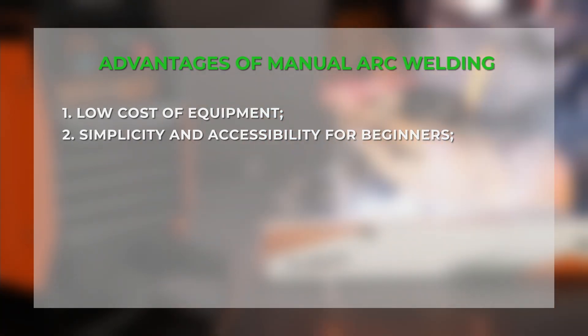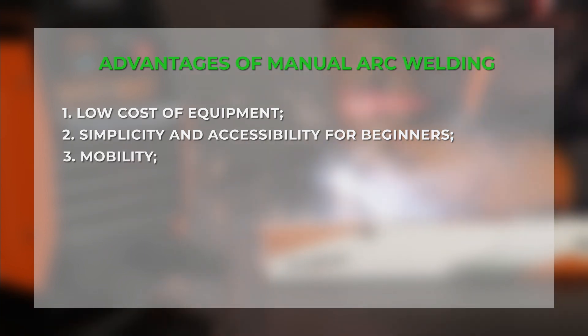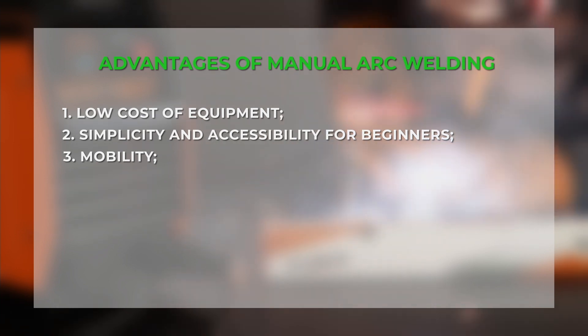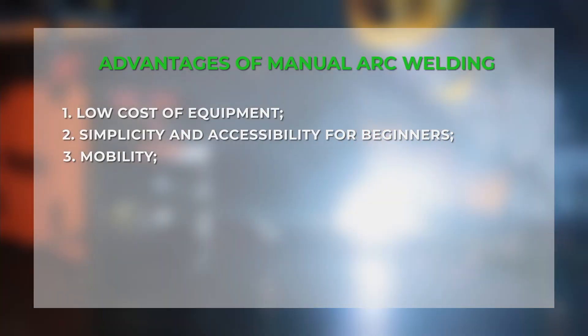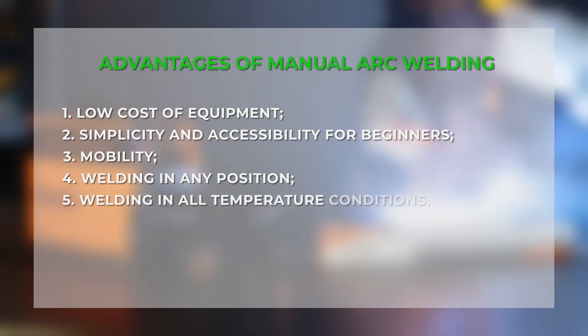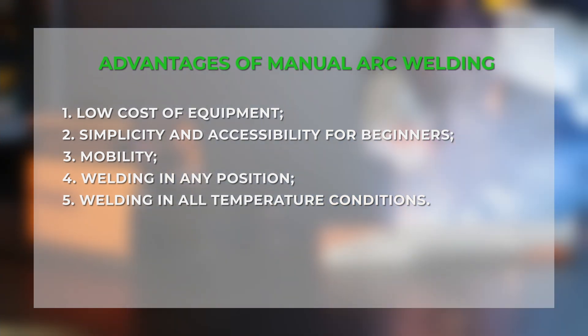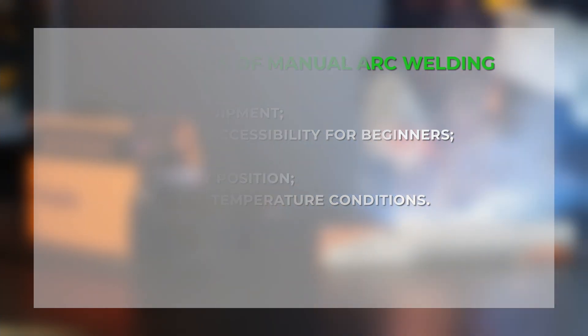For a novice welder, this is the best choice. Mobility: the inverter's lightweight and modest dimensions make it possible to work in hard-to-reach places and at height. Ability to weld at any angle and in any spatial position. Welding without a specific temperature limit — it is possible to work at almost any temperature, even in hot and cold weather.